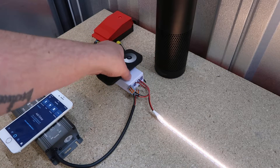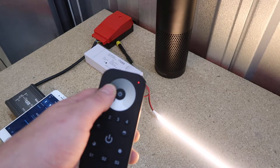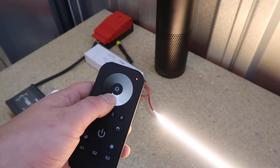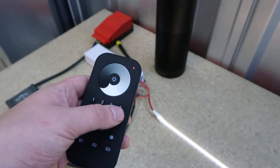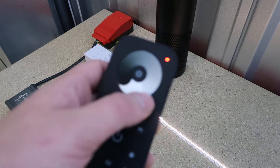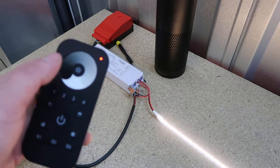Now we're connected — we have control via the app, voice commands, and the remote. Let's check out the remote. So we've got low brightness there, getting brighter, getting brighter, and getting brighter. It's a four-zone remote, so you can have up to four zones, and you can have any number of controllers in one zone.